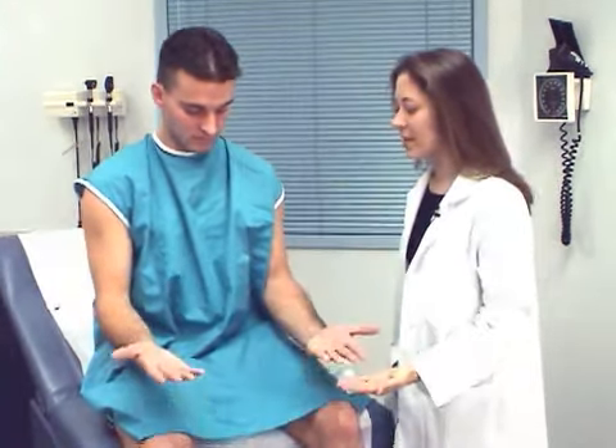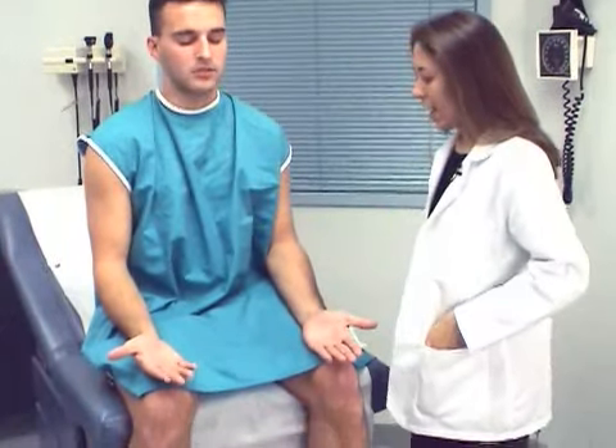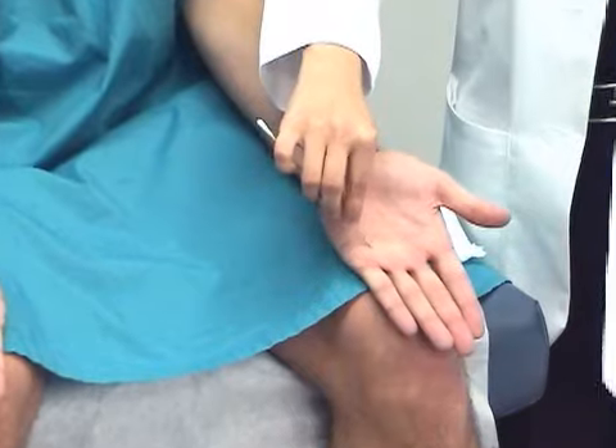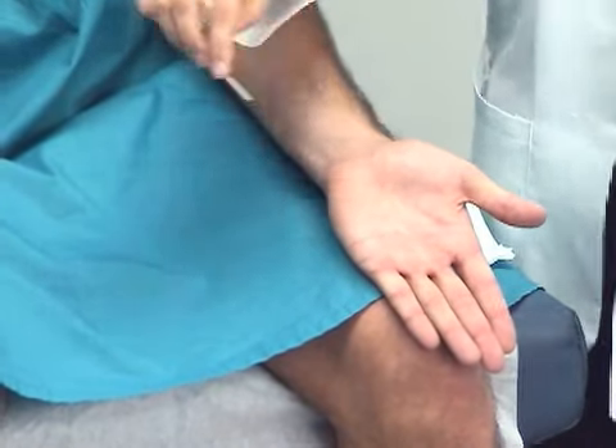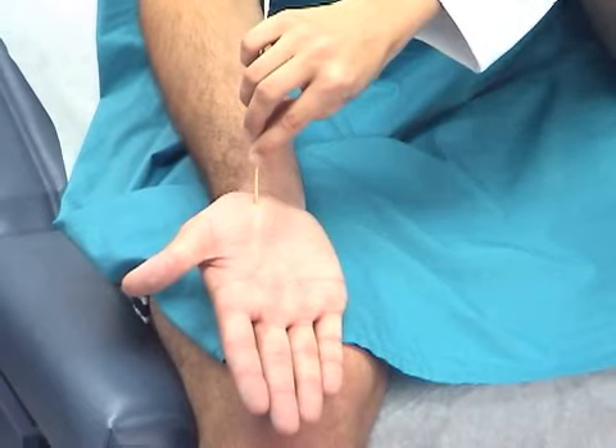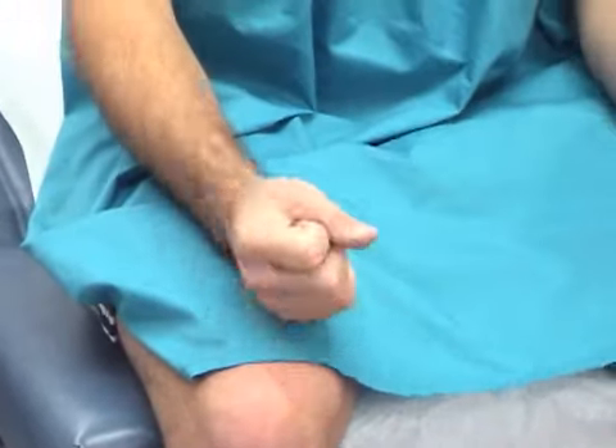Tom, if you could turn your palms up and close your eyes for me, and then tell me what number I am writing on your palm. Seven. And the other. Nine. Good job.